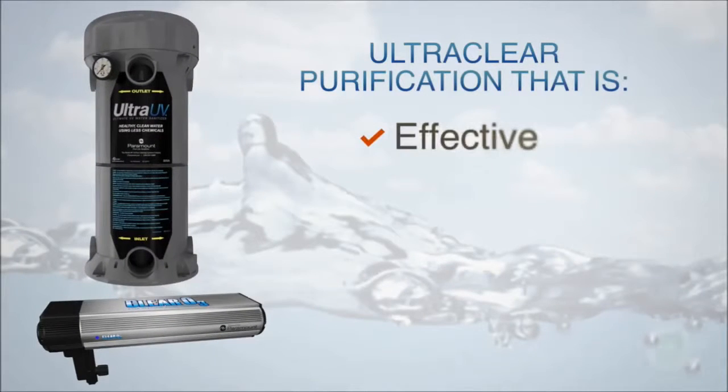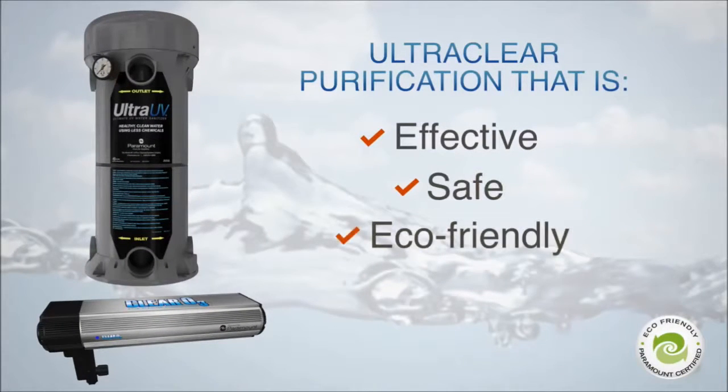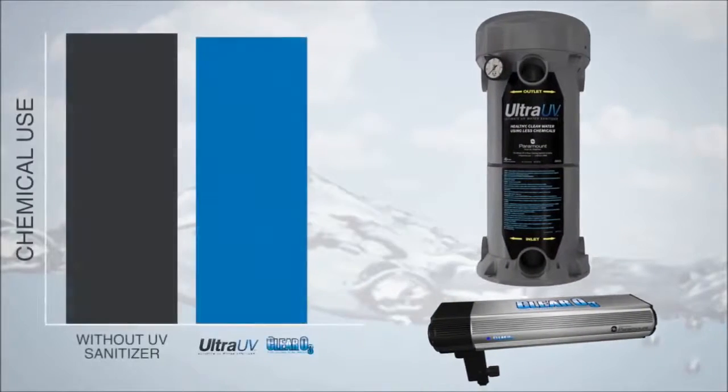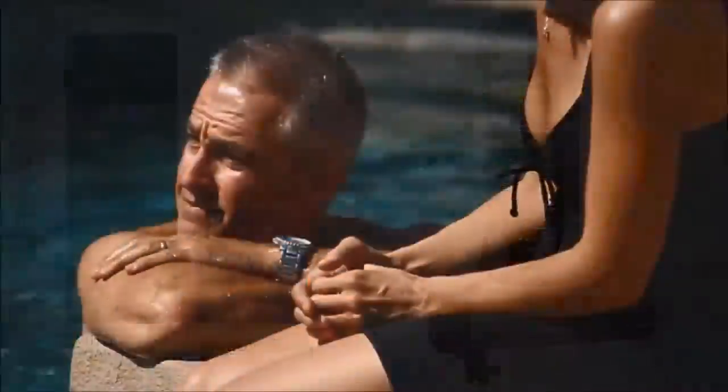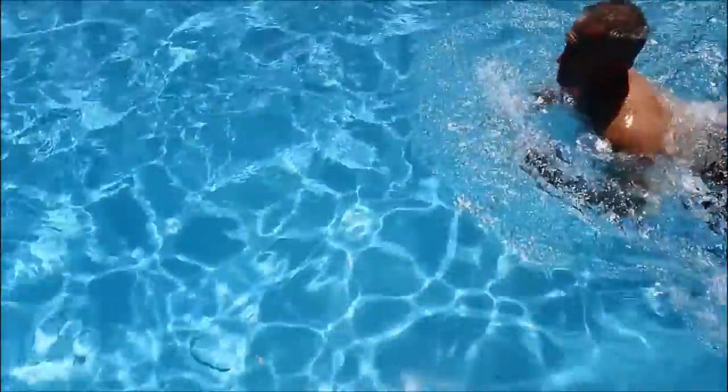They work together to provide effective, safe and eco-friendly water purification while dramatically reducing the amount of traditional or salt-generated chlorine needed, creating savings that are friendly to your pocketbook and the environment.